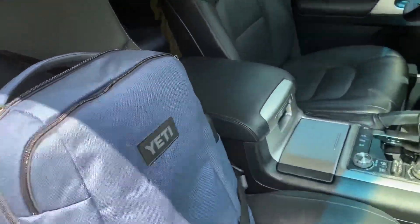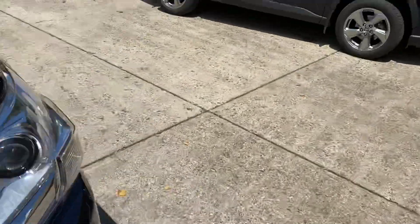Inside here, got my backpack. Let me walk around to the driver's seat and show you a couple other cool things. Pop the hood as well.